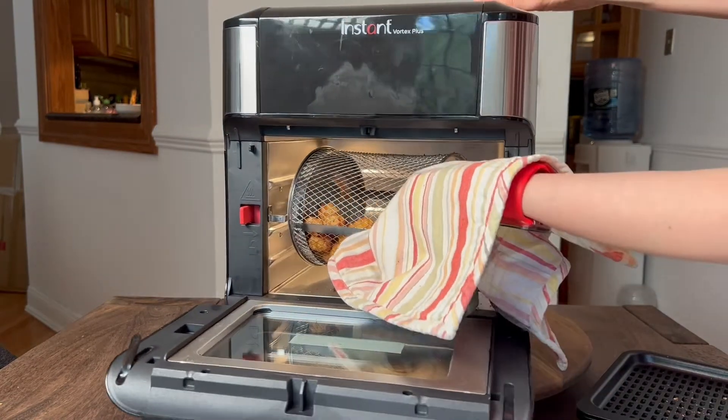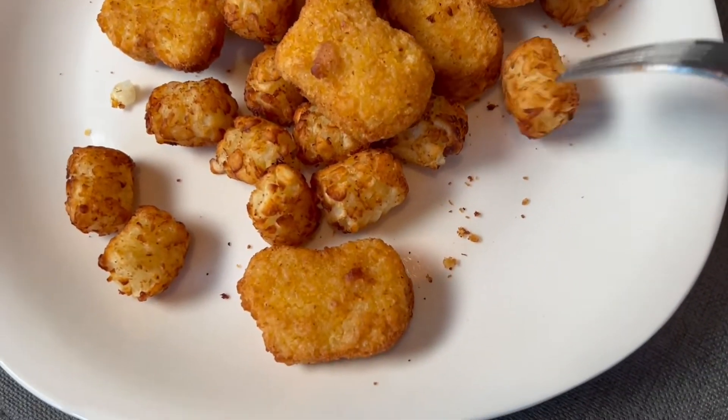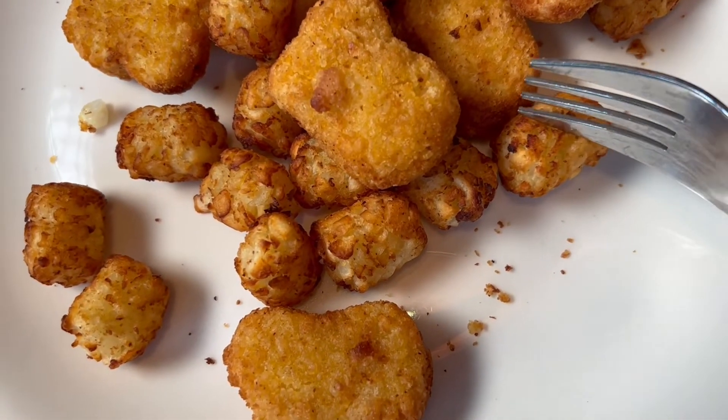I also put the basket in the wrong way. So if you put it the other way with the opening on the other side, it will be much easier to remove without it opening on its own.